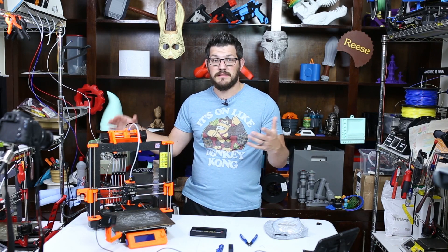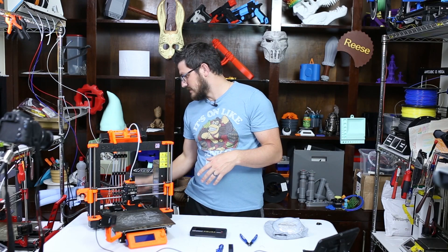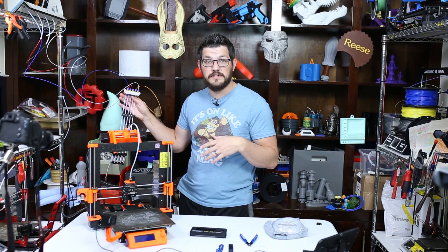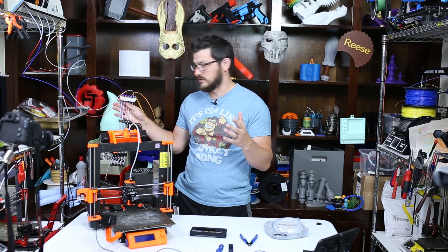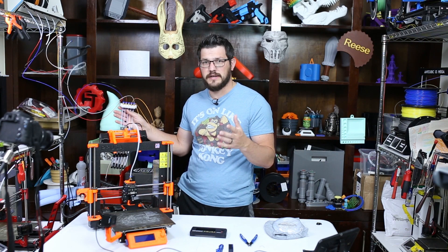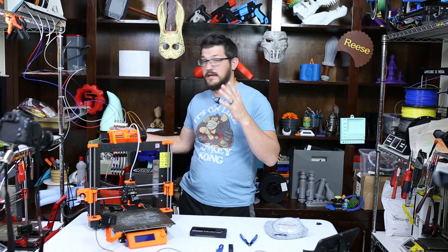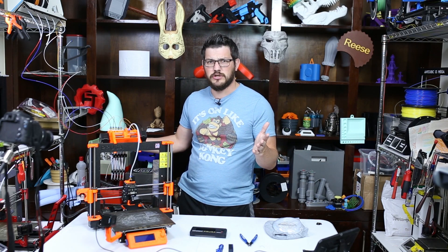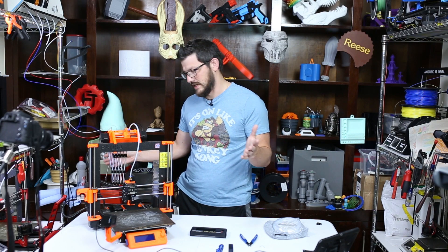The MMU2 is a multi-material unit. It has five PTFE tubings at the back that can link to five different filaments. Right now I have five colors of PLA from KD Essentials. They sent me a bunch of filaments, so I thought I would give them a shot at working in the MMU. They said their filament is super accurate, they have really nice windings on their spools, and they claim a whole lot. I think they're actually from Germany.